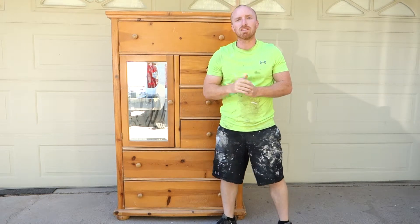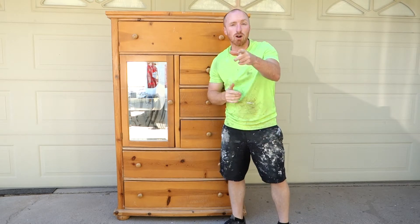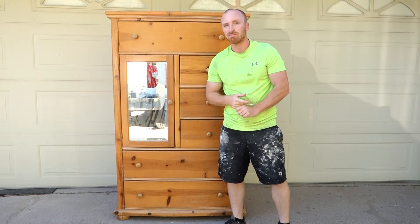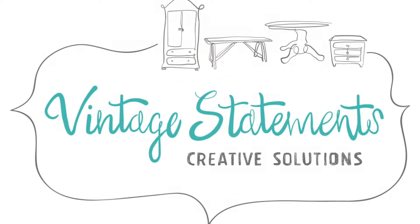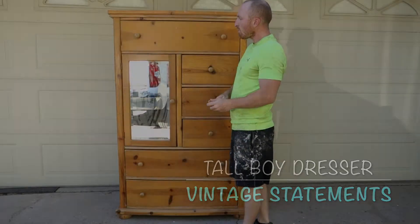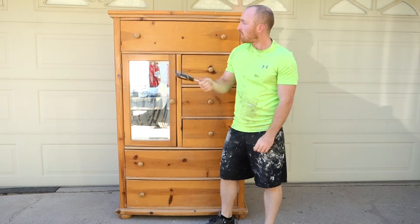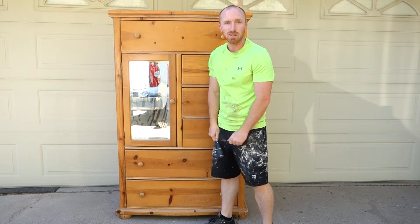Hey, this is Brant with Vintage Statements and today we've got this nice tall dresser that we're going to redo. Subscribe as we turn this into something pretty neat. It's pretty tall — I'm five-five so this is probably six foot.